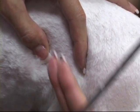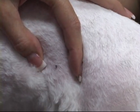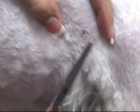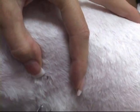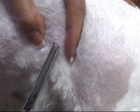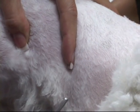It looks like the tick is embedded this way, so you have to remove them out like that — you don't want to go against anything. Move them downward? Yes. We're going to go ahead and grab them and pull them out.